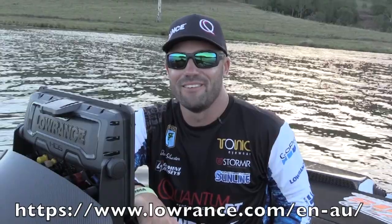I'm pretty impressed now with what I can do on these things, so definitely going to spend a bit more time playing around with these. See you on the water.